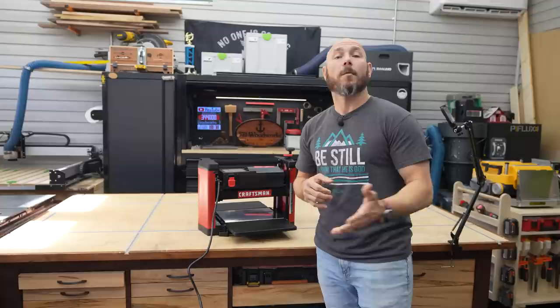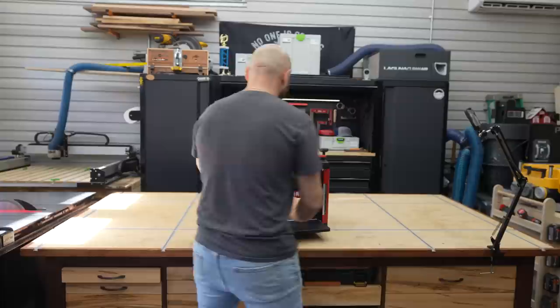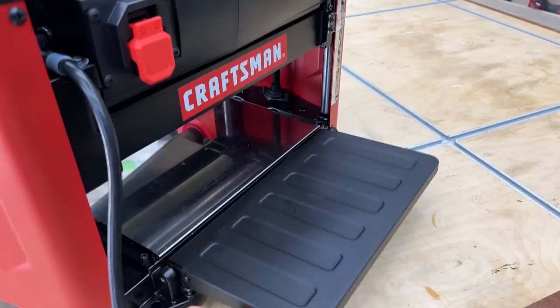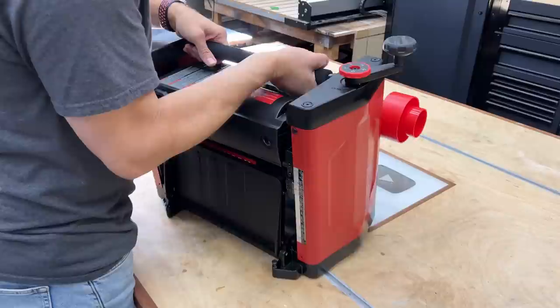Planers are one of the more expensive tools you're going to start looking at. Even this model on sale was $299 — that's what I paid for it — but typically it runs about $100 more. I picked this planer mainly because of the price, the quality, and the reviews I was reading. I also like the fact that both tables fold up out of the way making it more compact, and it doesn't weigh a whole lot, probably about 50 pounds.